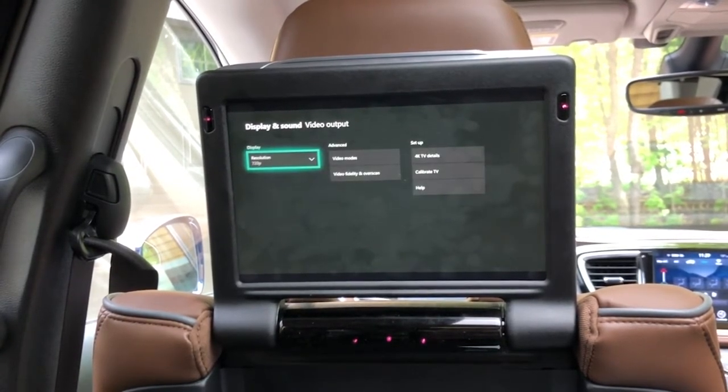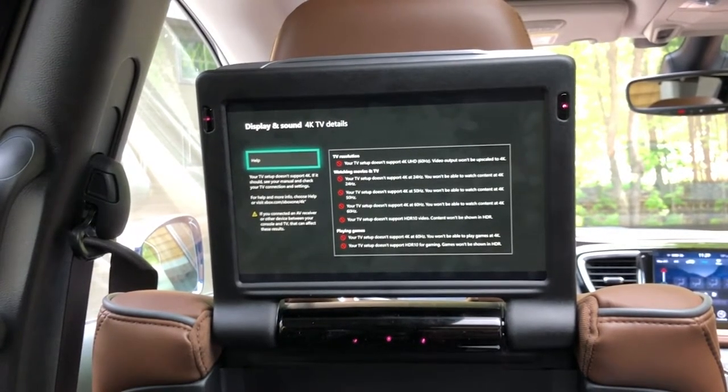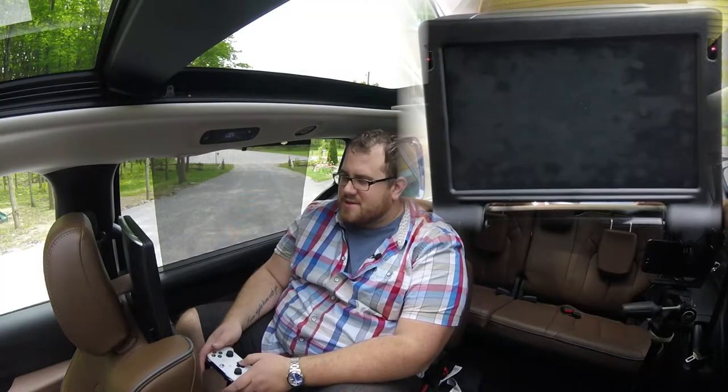Yeah, 720p. That doesn't surprise me, I kind of figured it was 720p. We don't have 4K TV details. There's no HDR, nothing — these are just basic screens back here. But it works. I'm really impressed.